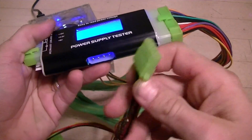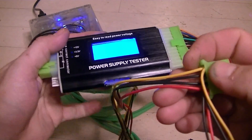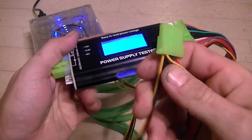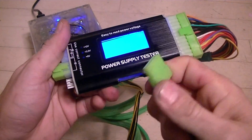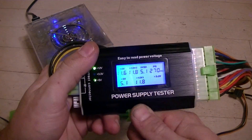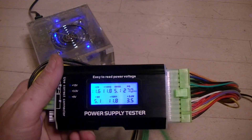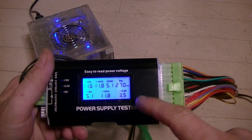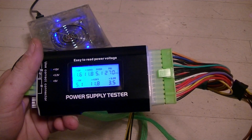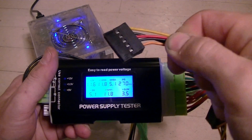I'll plug in the Molex line first. With this one I'm looking at both yellow and red — yellow is always 12 volts, red is always 5 volts — so I'm expecting the top and the bottom light to light up, which they indeed do. Interestingly, when I unplugged that, the 3.3 rail on my main lead went down to 3.5 volts and is now within tolerance.